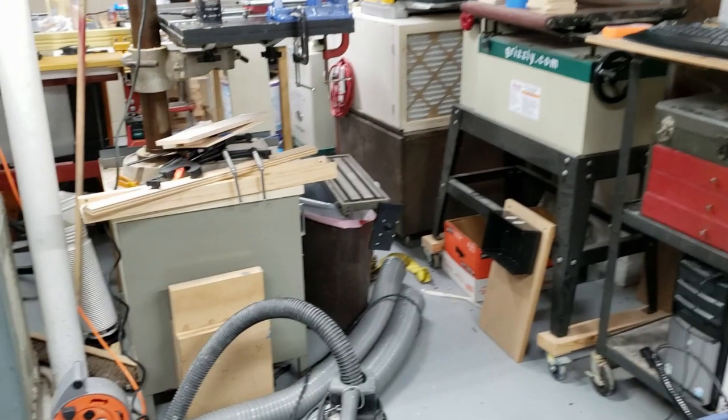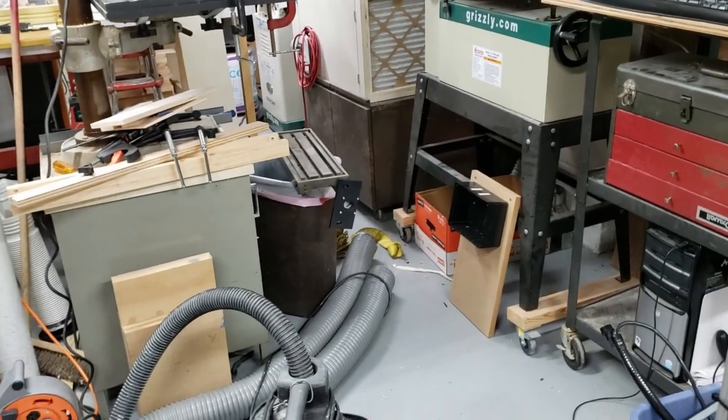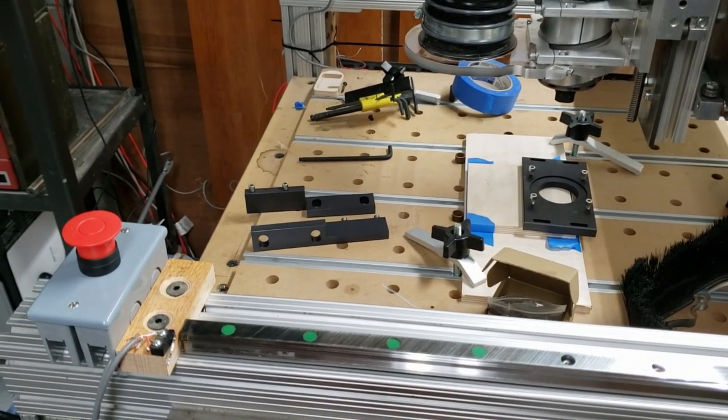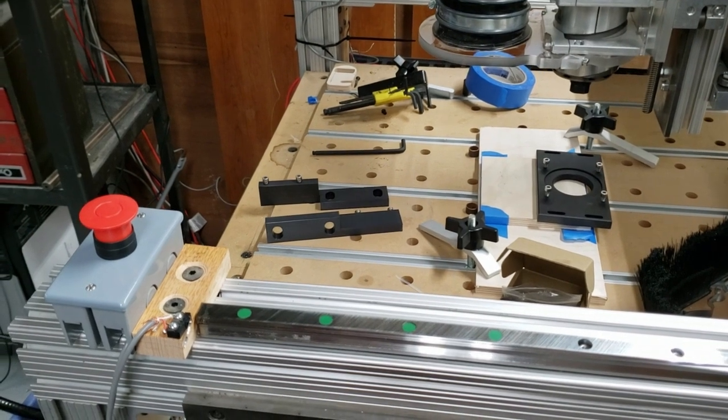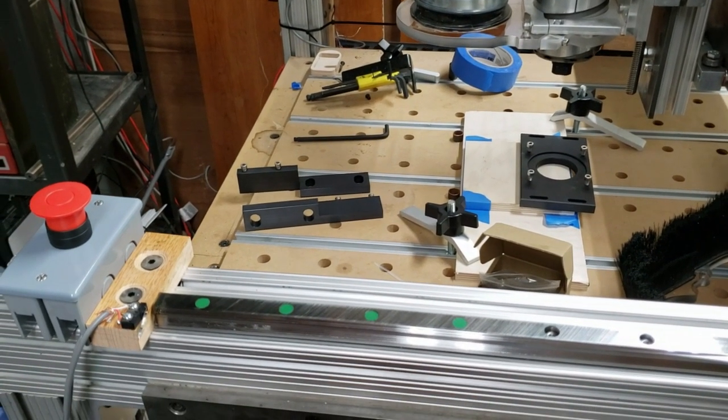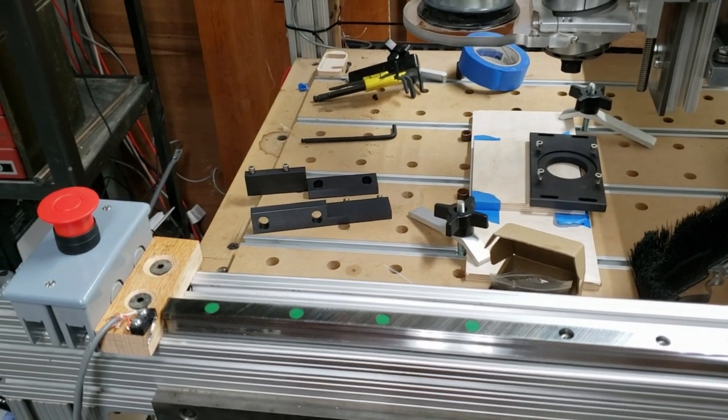I started putting the plates onto the table and have the Z-axis motor plate and bracket assembly, but the guy didn't include the bolts he was supposed to supply, so I'm at a standstill at this point.